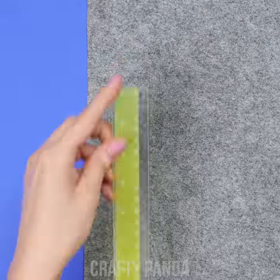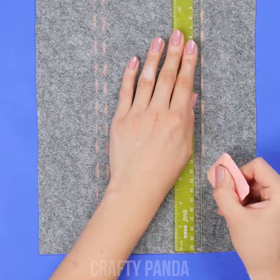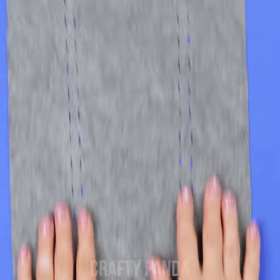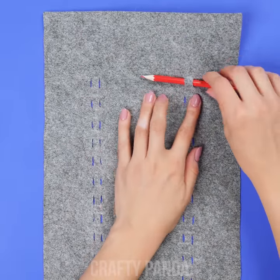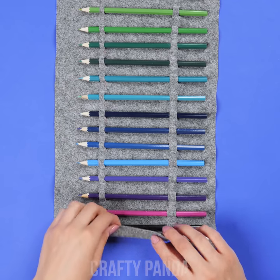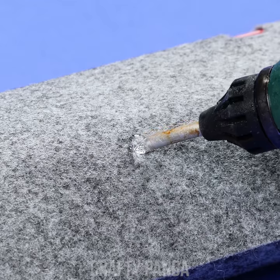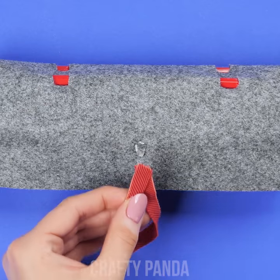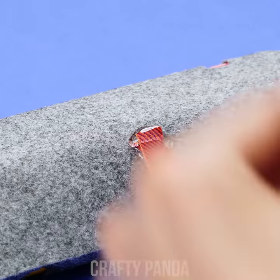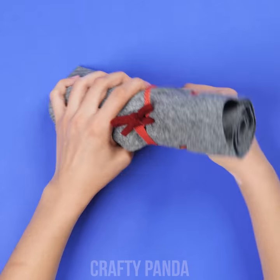Grab a long piece of felt, then use a ruler to mark a dozen small lines. Grab some scissors to make some cuts. Using both of the horizontal holes, place all of your colored pencils through. Roll the fabric into a big burrito. Place a single drop of hot glue in the center and attach a ribbon. Add a decorative ribbon for a visual twist. The ribbon will keep the pencil case intact.